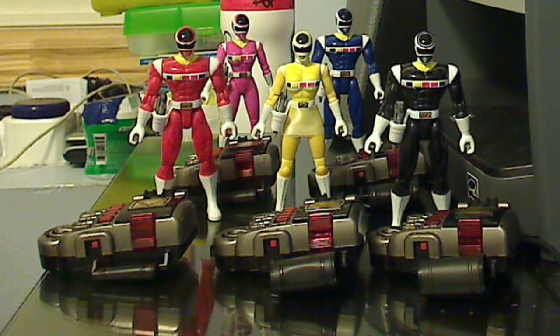Hi everybody. This is one of my newest videos — not much of a review, just a video where I wanted to show off all five, well, four astromorphers plus the digitizer. I just thought it would enhance it a bit and make it look cooler, so I put my remaining Space Rangers figures together with the morphers — the digitizer and the four astromorphers.